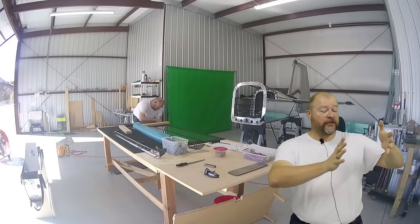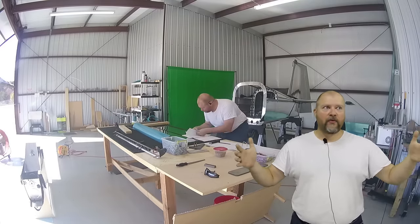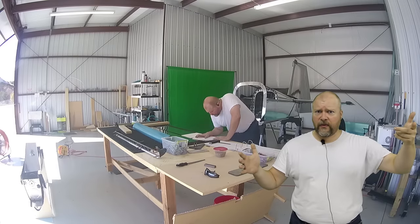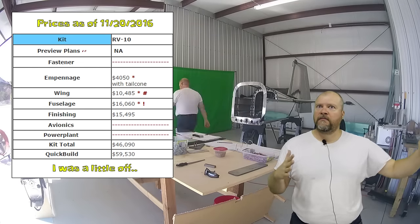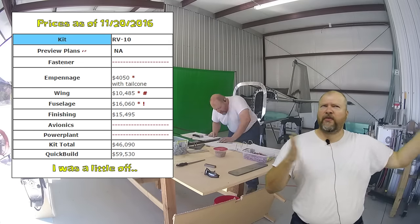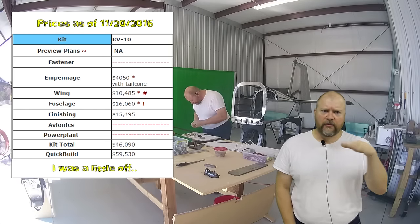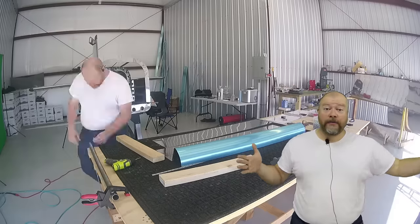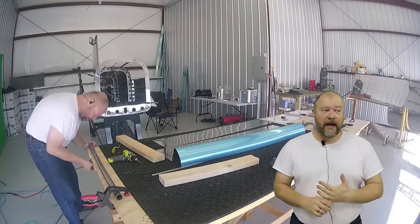The way that Vans structures it is you have kits: the empennage kit, the wing kit, the fuselage kit, and the finish kit. Those things together right now for the RV-10 are around $60,000 total — maybe $55,000 standard or $65,000 for the quick builds. But you don't have to buy them all at once — you don't have to shovel out $65,000 all at once. You buy each kit individually.